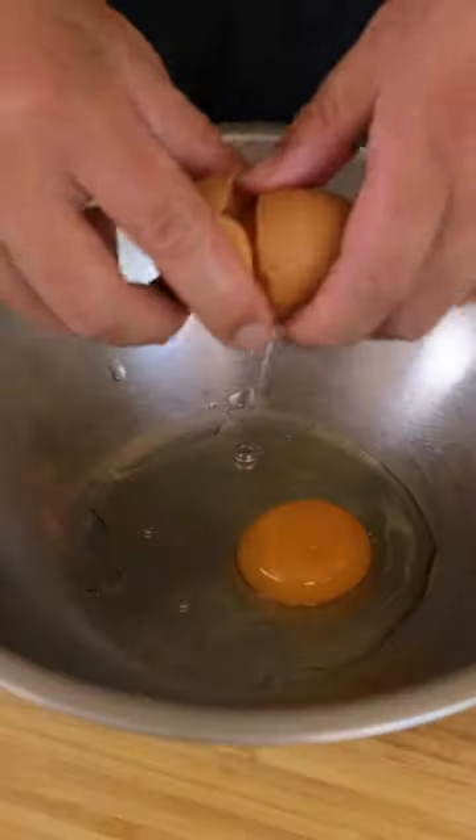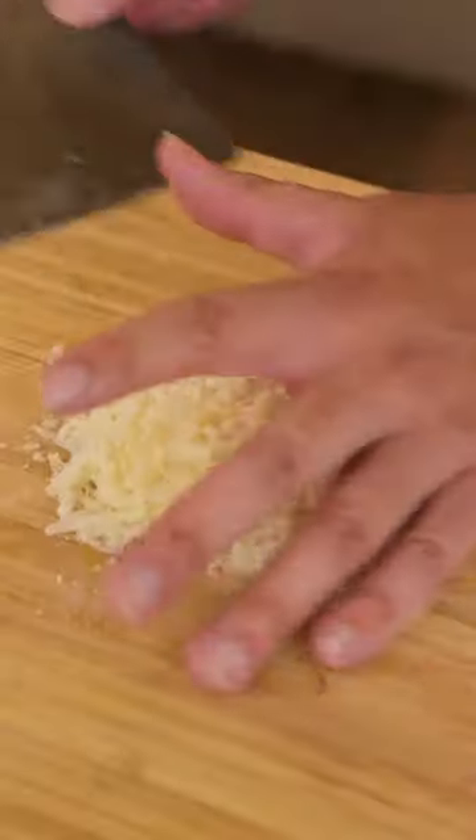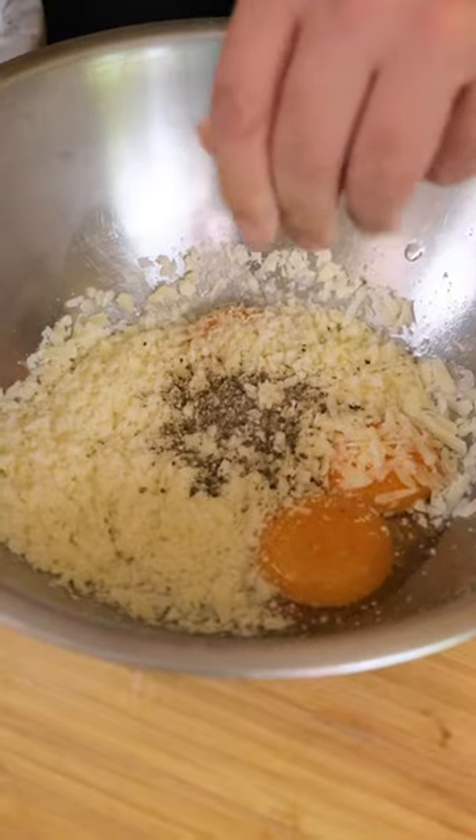Toast your black peppercorns, then grind them. Add one whole egg and three egg yolks, then grate your parmesan cheese. Put the cheese together with the eggs, add the peppercorn, and whisk.